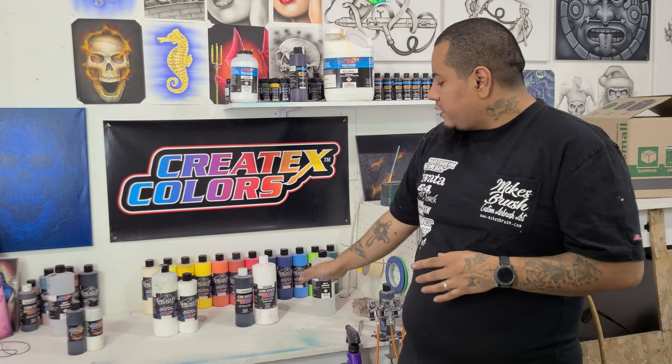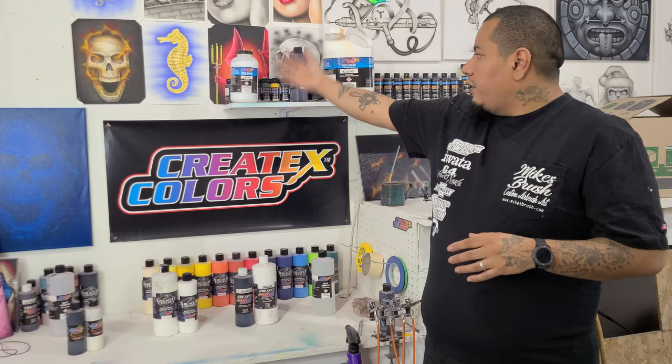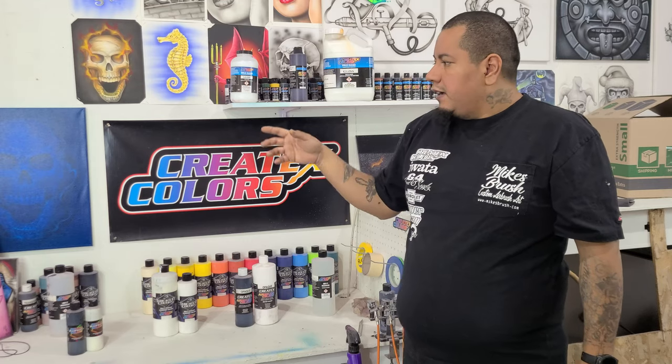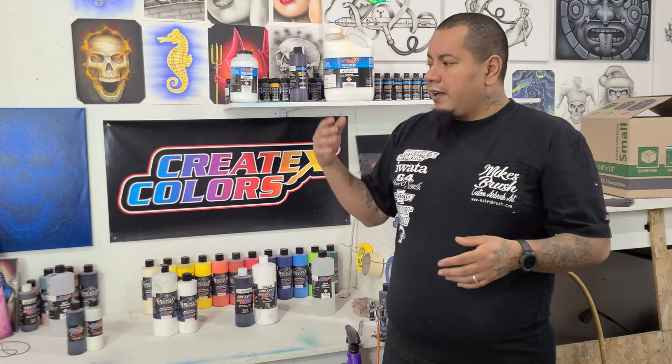If you want to increase the durability of any of these paints, you can use the 4050 Createx UVLS clear, available in gloss, matte, and satin. For artwork on canvas, I recommend the matte — the gloss can make the canvas hard to see from certain angles, while matte provides the most clarity. If you're working on something flat like a metal panel, gloss will probably work just fine.